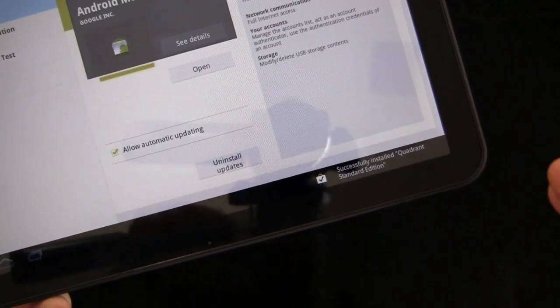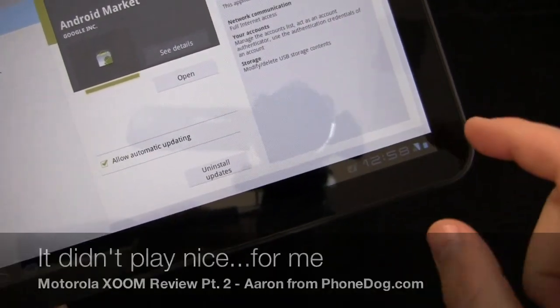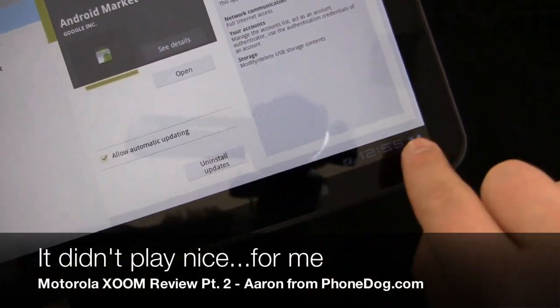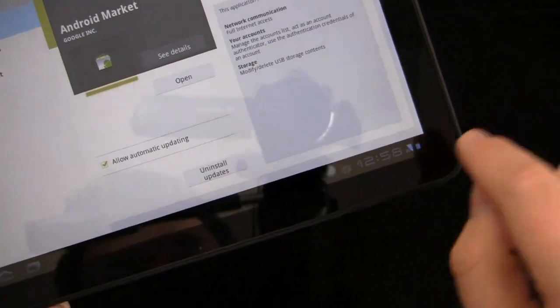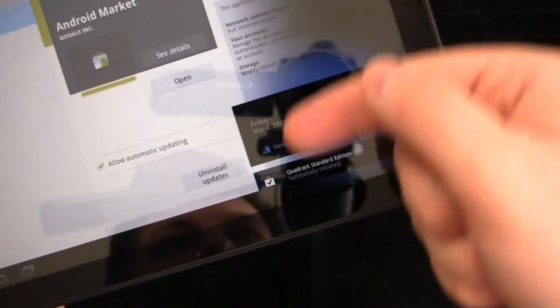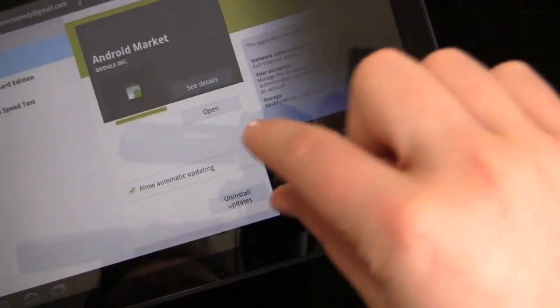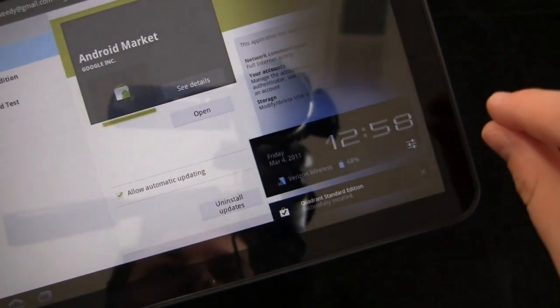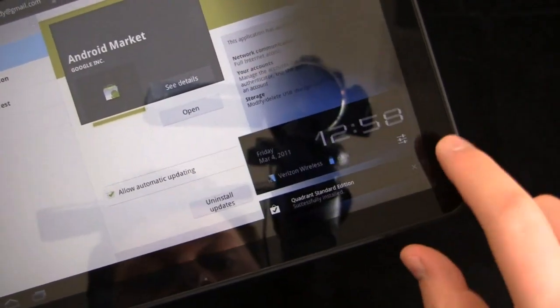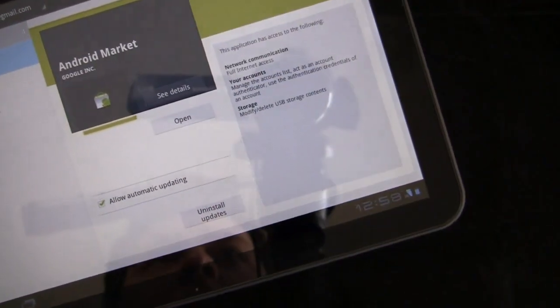I downloaded an application, Quadrant Standard, just to see if it would play nice with the Motorola Xoom. You can see how it popped up in the bottom right-hand corner — that's how notifications stack up. Instead of a pull-down notifications bar, you have your clock, your Verizon Wireless, and your battery life meter, and notifications stack up here. When I'm done viewing, I just click X and I'm good to go.